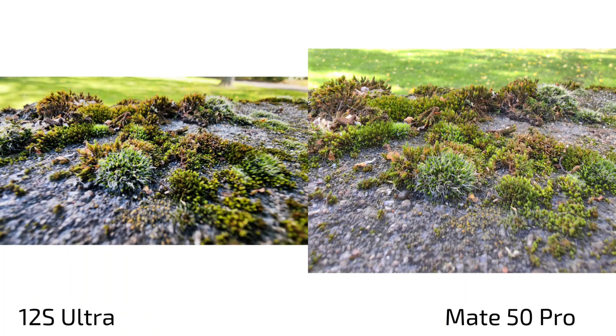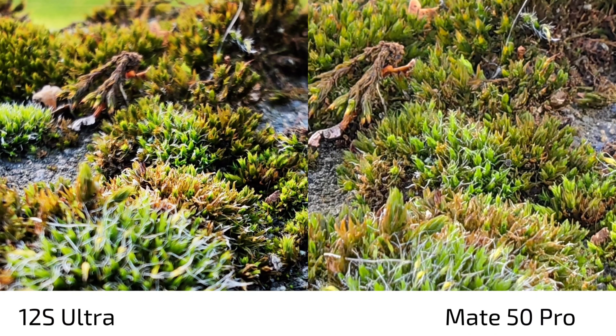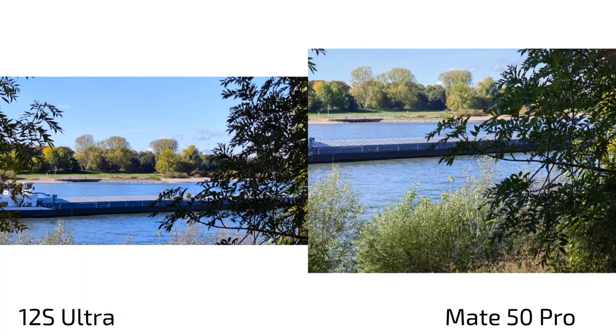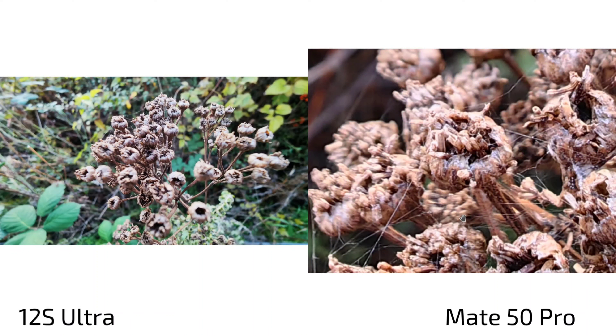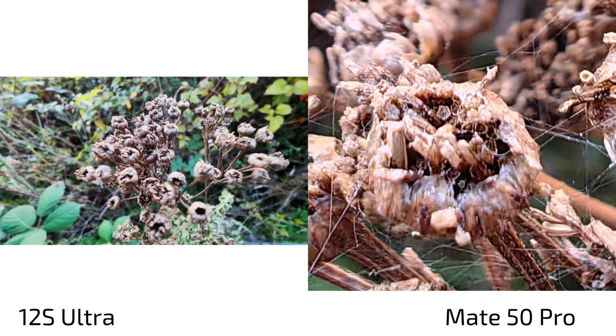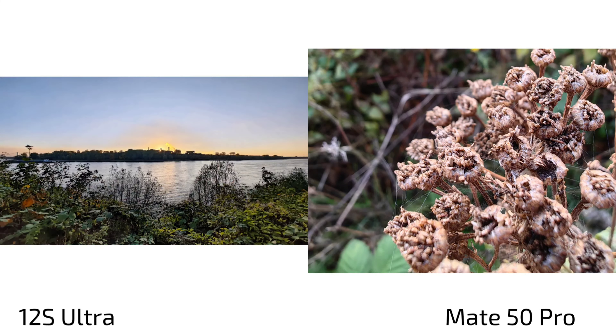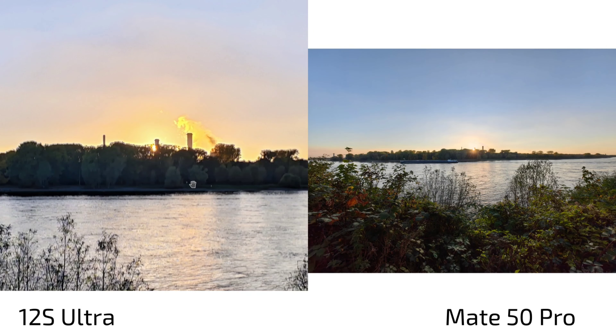For close-up macro shots, both are doing a fine job. There's a bit more contrast applied on the 12s Ultra. One interesting thing: the Mate 50 Pro has the ability in macro mode to zoom in — about 3.5x zoom utilizing I think the ultra wide angle zoomed in. It looks good if not at 100% crop. On the 12s Ultra at 100% it's a bit mushy too, but overall the macro capabilities of the Mate 50 Pro are a bit superior.